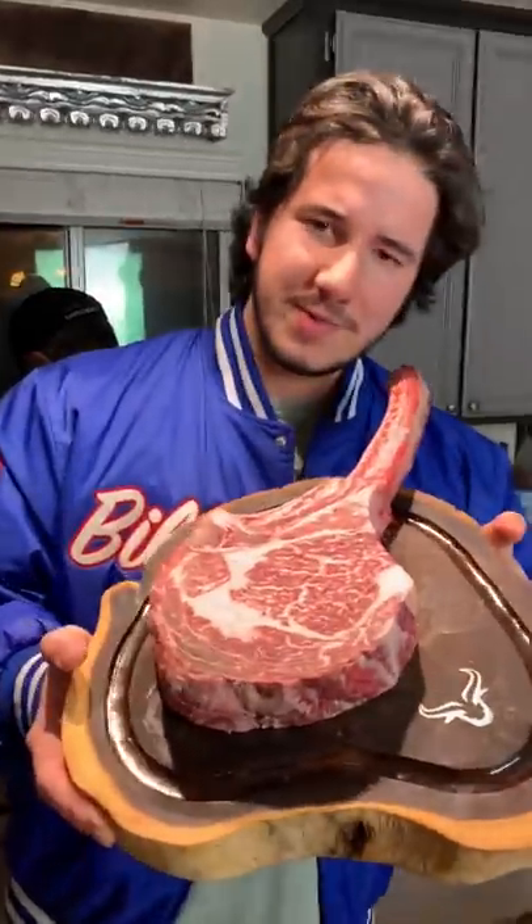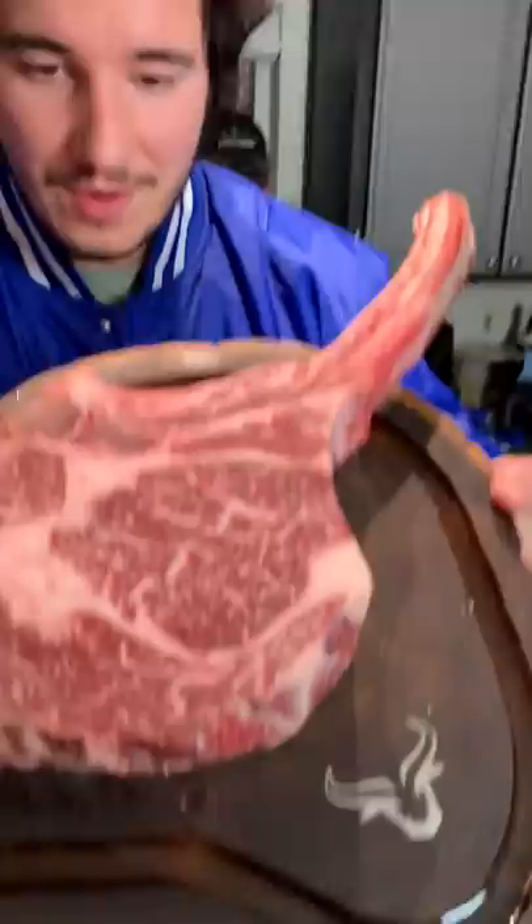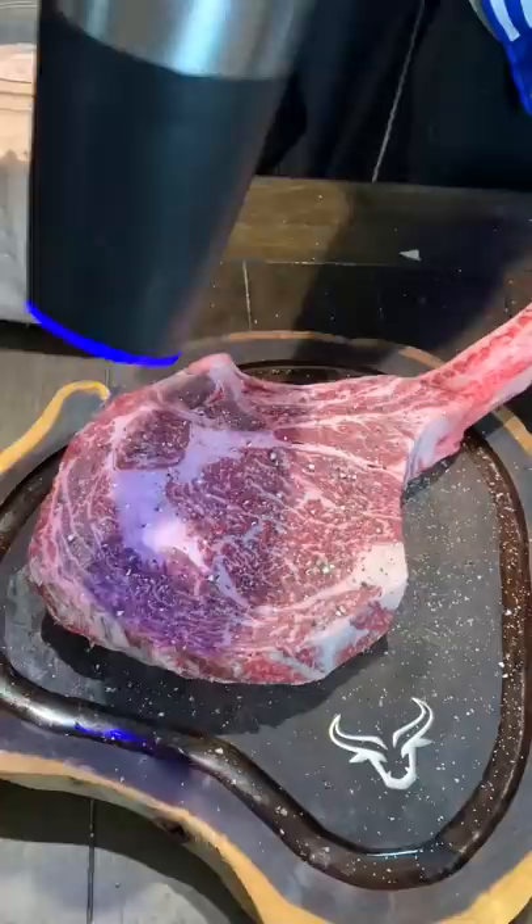Let's make a tomahawk ribeye, baby. Full blood wagyu. This beautiful Australian full blood wagyu tomahawk was four pounds from Alpine Butcher. Links in my bio.